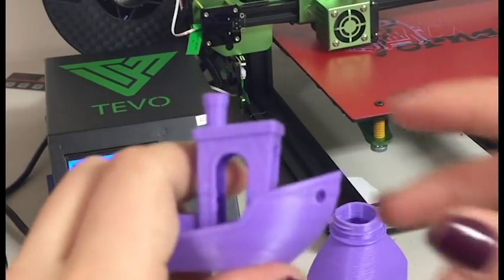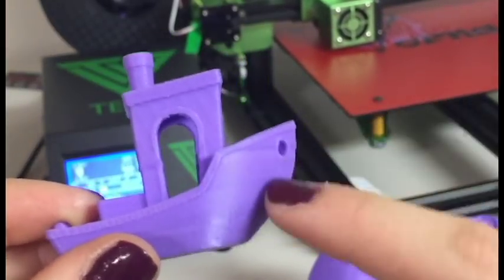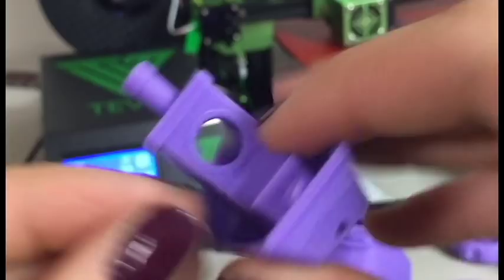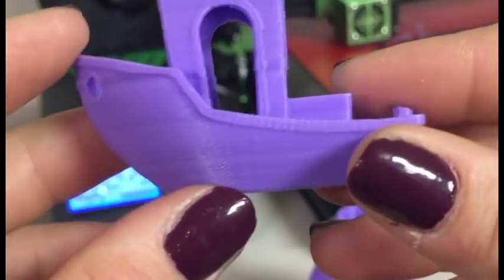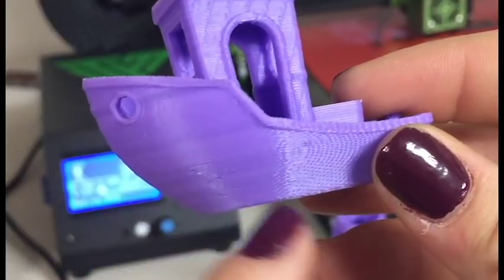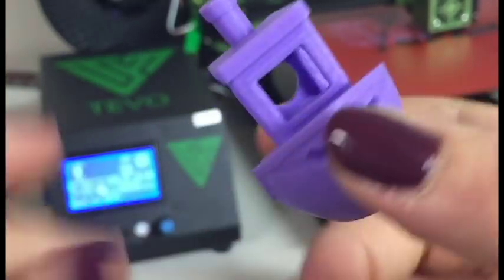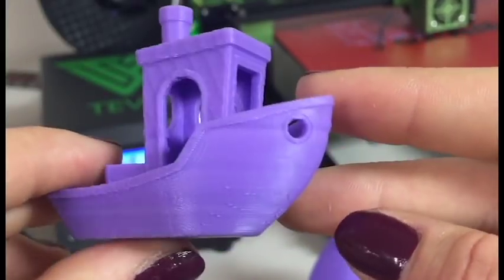The first print I did on the Tornado — which you guys will see in the Tornado review — is this benchy. Now this was with the same filament, and it looks great actually. Besides the salmon skin, I'm trying to get that fixed with some smoothers. But it did pretty well — better than the rest of the prints. For some reason, there's a lot of discoloration — like different colors. I'm not really sure if the color is consistent in the filament, so let me know in the comments below if you guys ordered this filament and if your color was consistent or not.